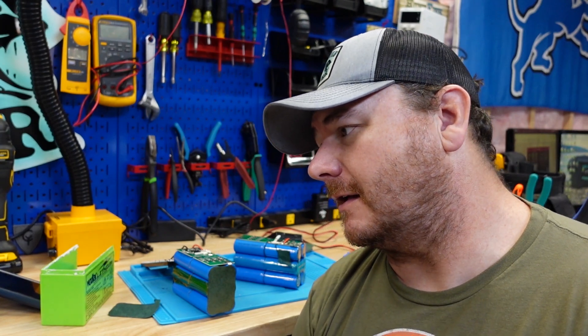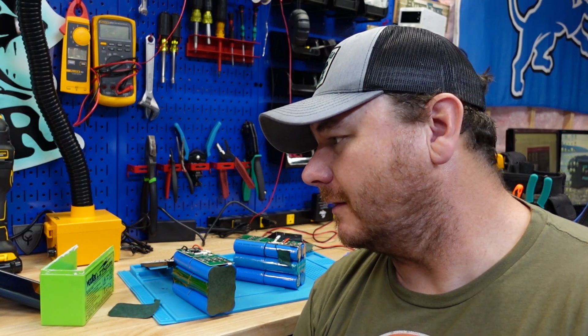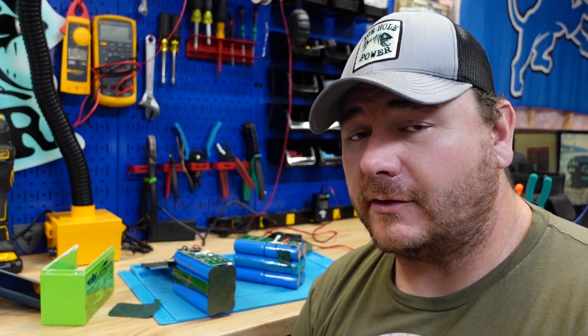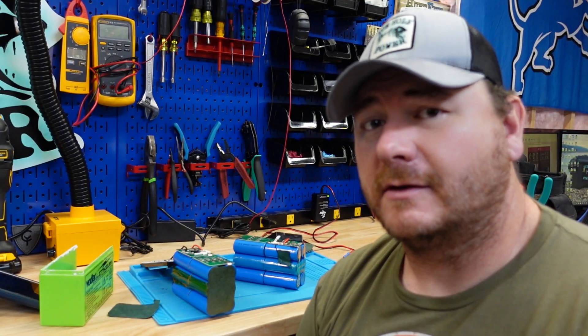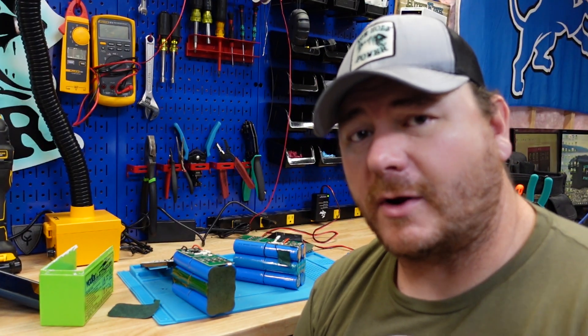Thanks for watching guys. Make sure you hit that thumbs up button and hit that subscribe button if you haven't already. Check out these other videos — I've got a few more where I break down some batteries. If you have any battery suggestions, let me know. I'm going to try to do this about once a week — every Sunday I'm going to come out with a battery teardown video. Thanks for watching.